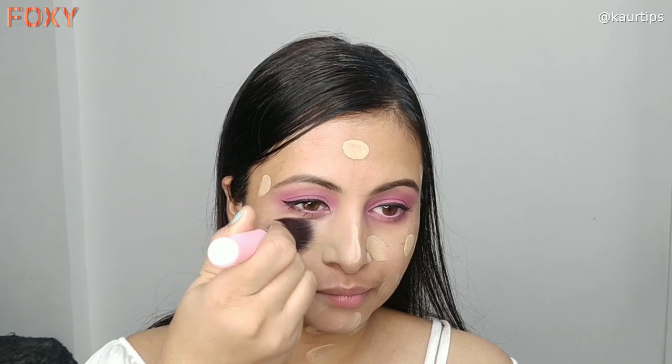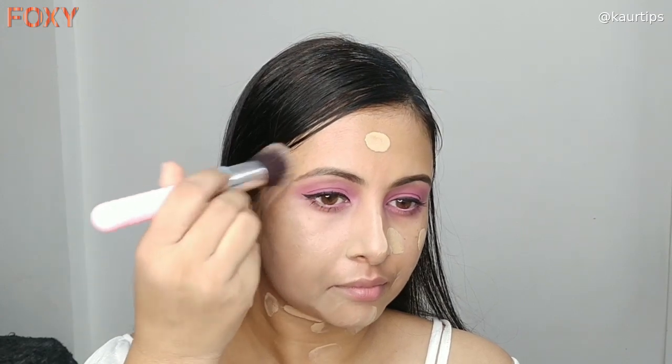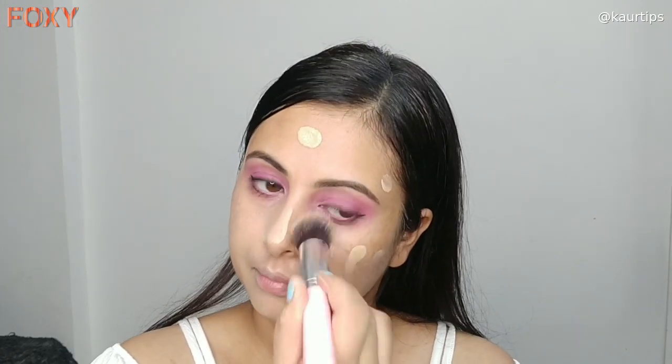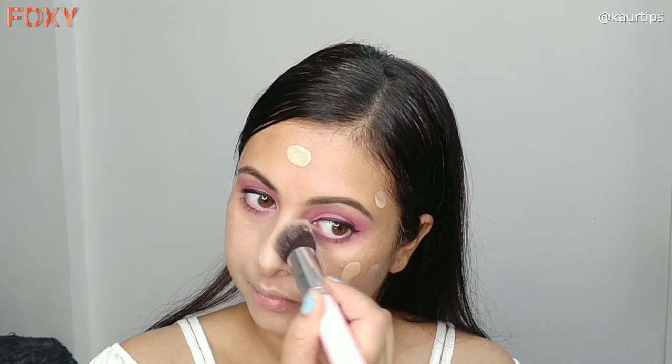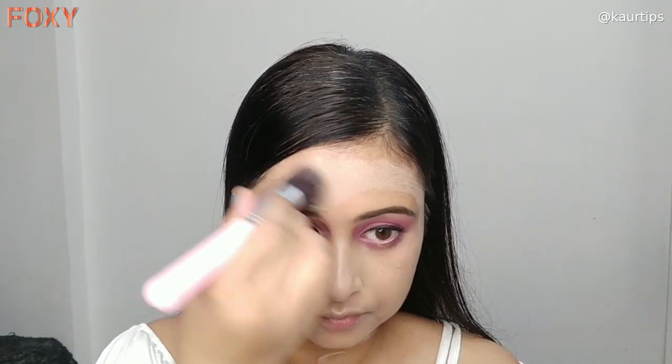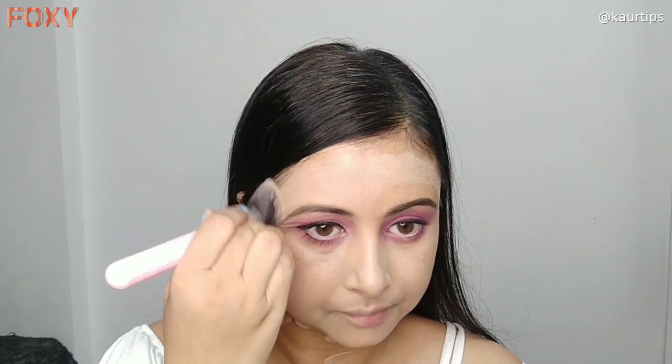The Maybelline Fit Me foundation is a poreless foundation and it is very suitable for normal skin and oily skin. My skin is dry, so I applied the face oil before. After that I used the Faces Canada setting spray which gives a dewy look, so all the products are very suitable for my skin type.